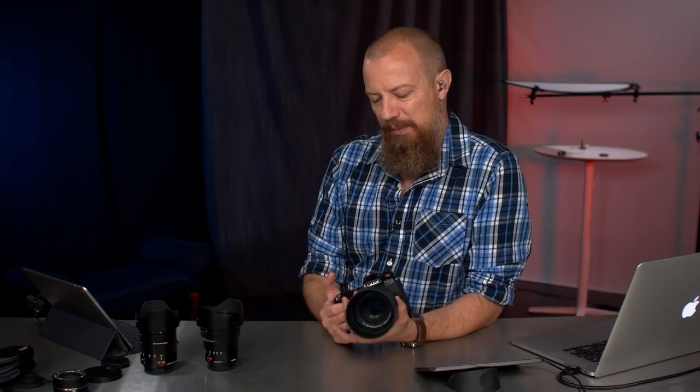I did an unboxing on this a little while ago — if you want to see everything that comes in the box, click here. What you really want to know is how this lens works, what I thought of it, and what kind of pictures it can make. I don't usually shoot with long lenses. When I tested the 100-400 and the 200/2.8, I needed to find things to do. I had a trip planned to Detroit for a Panasonic event to work at the Detroit Zoo, so I took the lens with me and shot there. It was awesome.